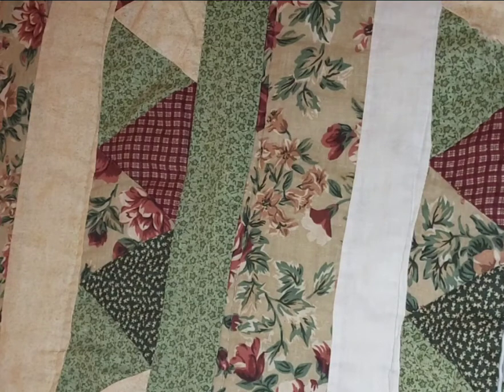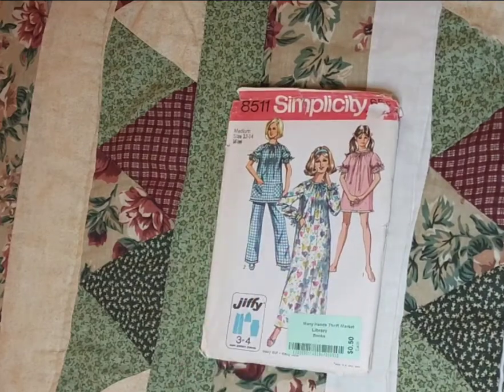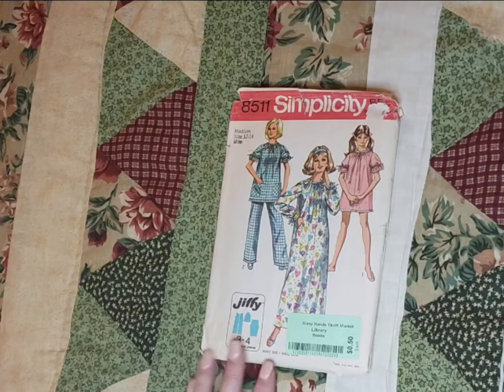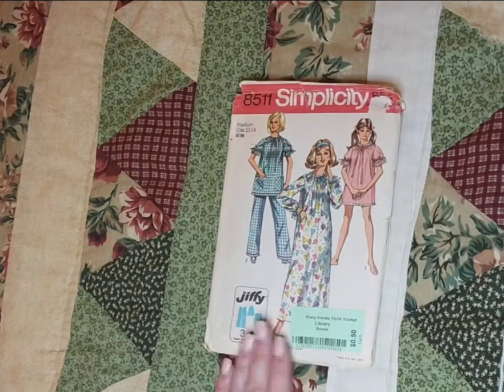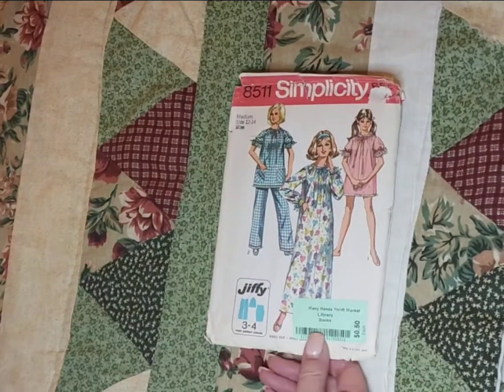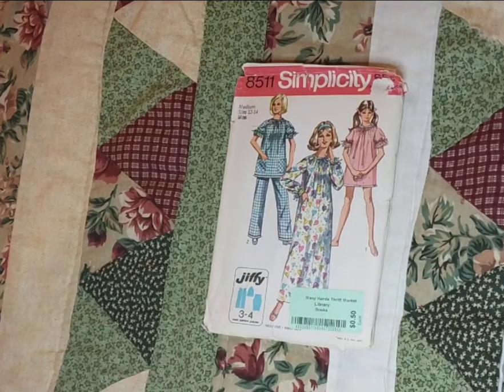Have you caught on that I have a lot of junk journals to make? Yeah, I do — I admit it. We also found some sewing patterns, and I do use the paper inside just as enhancement to my junk journals. But I really got these patterns for the photos on the outside. Someday I will make a vintage fashion journal of some type.